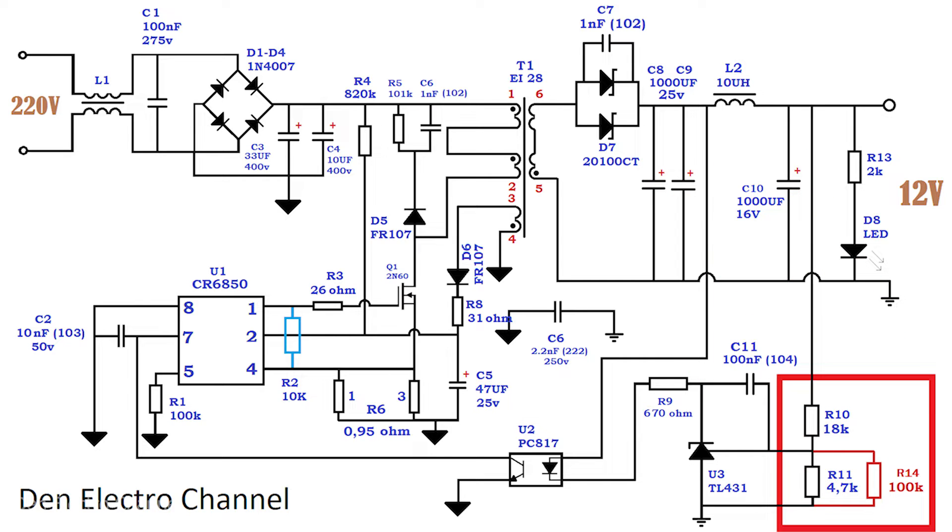In order for the power supply to produce 12 volts, it is necessary to change the wiring of the TL431 microcircuit. I set R10 to 18 kilo ohms and R11 to 4.7 kilo ohms. In parallel with R11, I added resistance R14 at 100 kilo ohms. It's not mandatory, but without it the power supply produces a voltage just under 12 volts, because my resistances have slight deviations. If you find reference resistances and have exactly 12 volts at the output, R14 can be omitted. You can also install trimmers instead of permanent resistors.